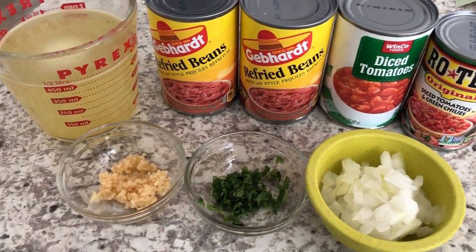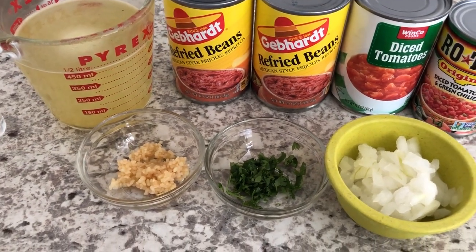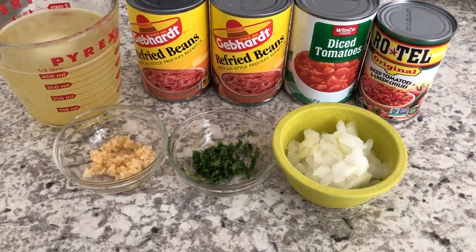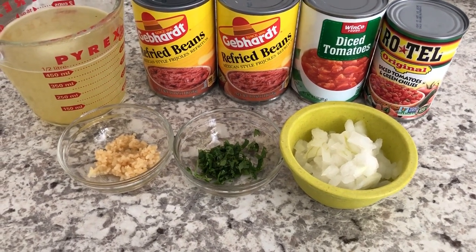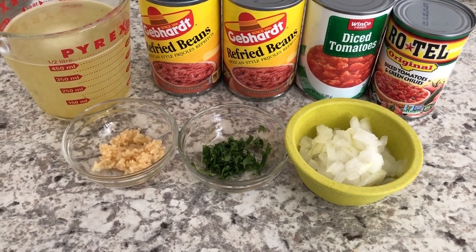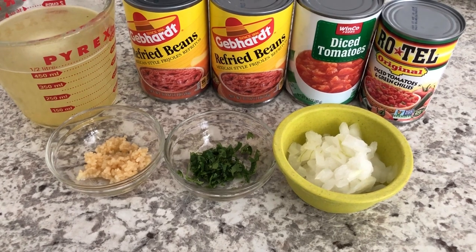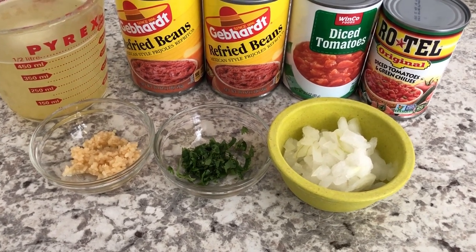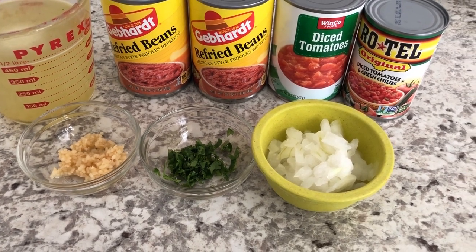Hey guys, welcome back to our channel. My name is Andrea with Foodimentary, Adventures in Food. I'm here today to share a quick and easy recipe for refried bean soup. It uses ingredients that you probably already have on hand, and it is the perfect recipe for a weeknight dinner because it comes together in about 10 to 15 minutes.